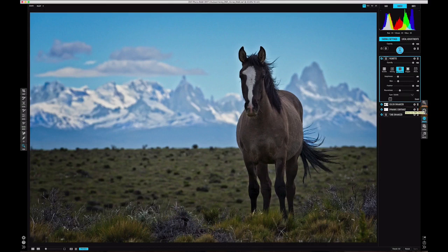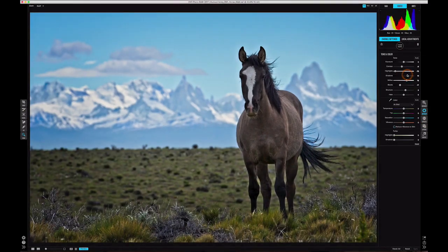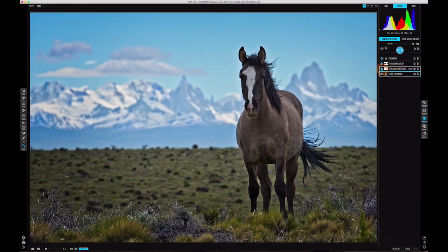After adding all these effects, one of the beauties of working with raw plus Effects is that I can jump back into Develop and, say, turn those shadows up just a little bit more and watch those raw processing adjustments propagate all the way through the effects stack. One of the things I really love about Photo RAW 2017 is that you can also turn off different layers in the effects stack to see what each one is doing.